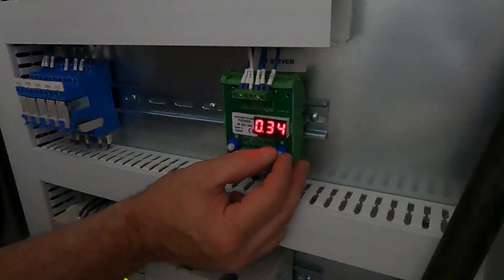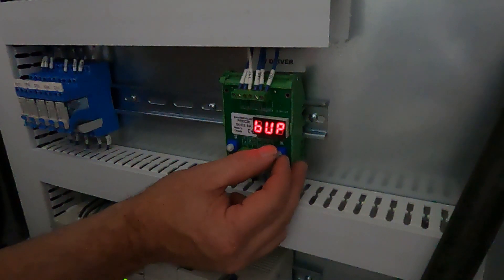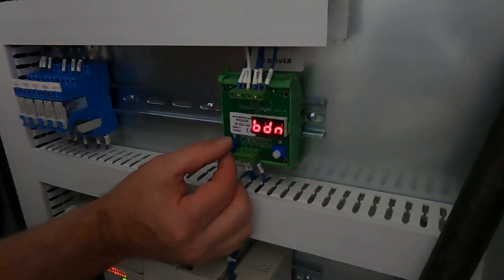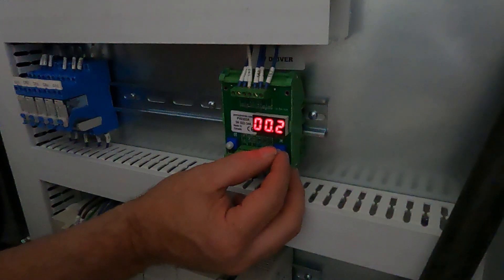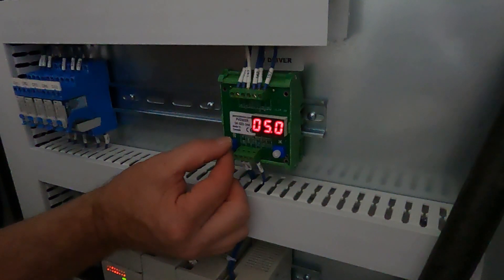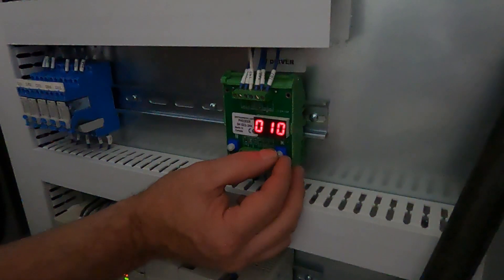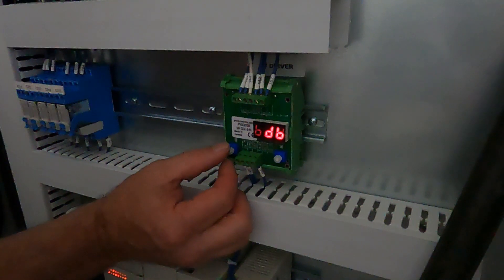BJ9 B should be at 5. BIN should be at 10. DB should be at 5.